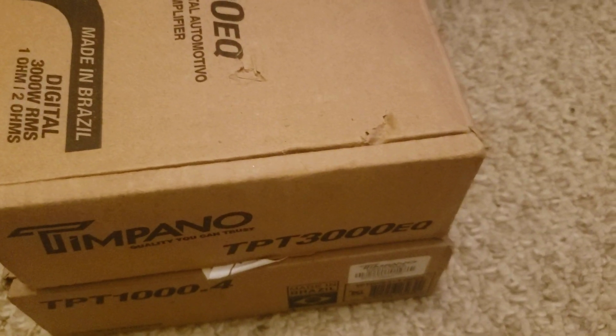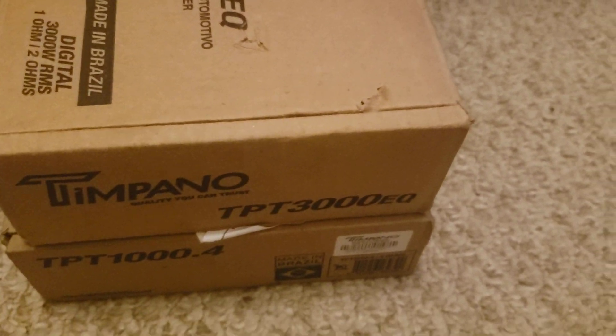Anyway guys, take care. Thought I'd show you the little Timpano stuff — made in Brazil, but you can get it in China. China can get anything. All right, you guys take care, have a good day. Carpet Audio, over and out.